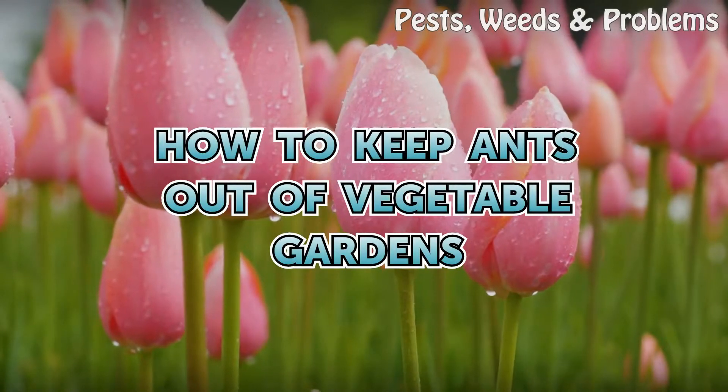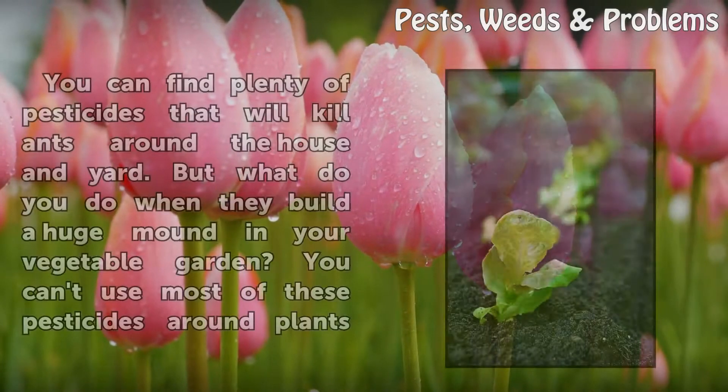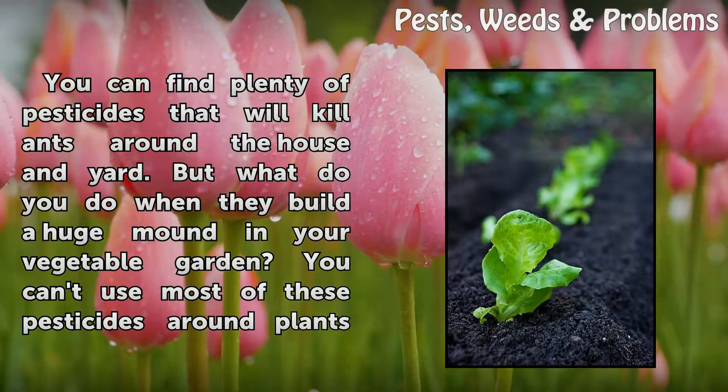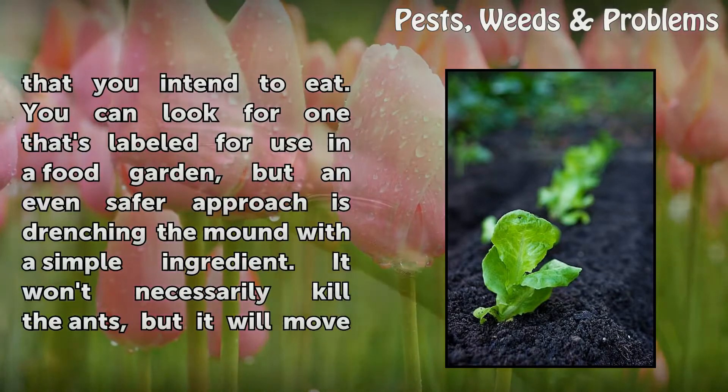How to keep ants out of vegetable gardens. You can find plenty of pesticides that will kill ants around the house and yard, but what do you do when they build a huge mound in your vegetable garden? You can't use most of these pesticides around plants that you intend to eat.